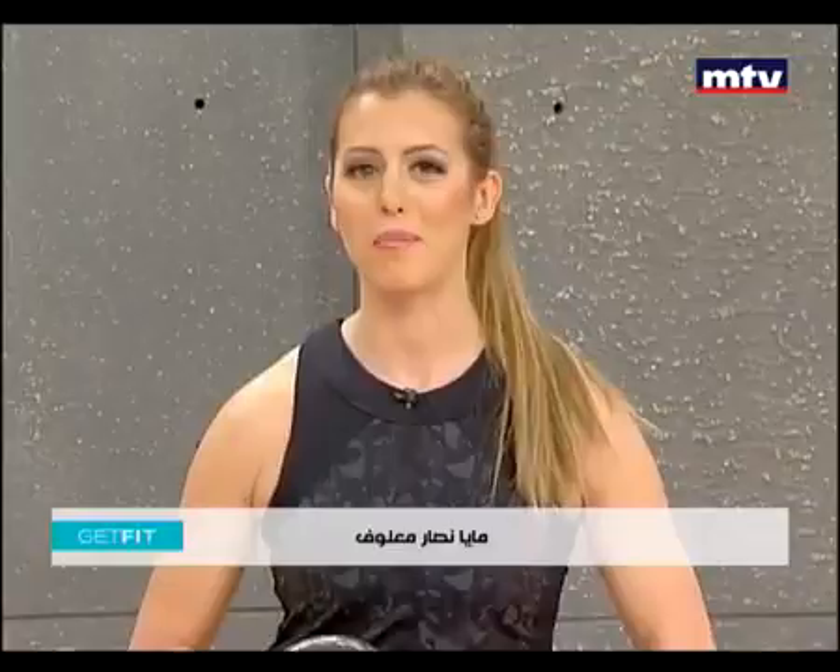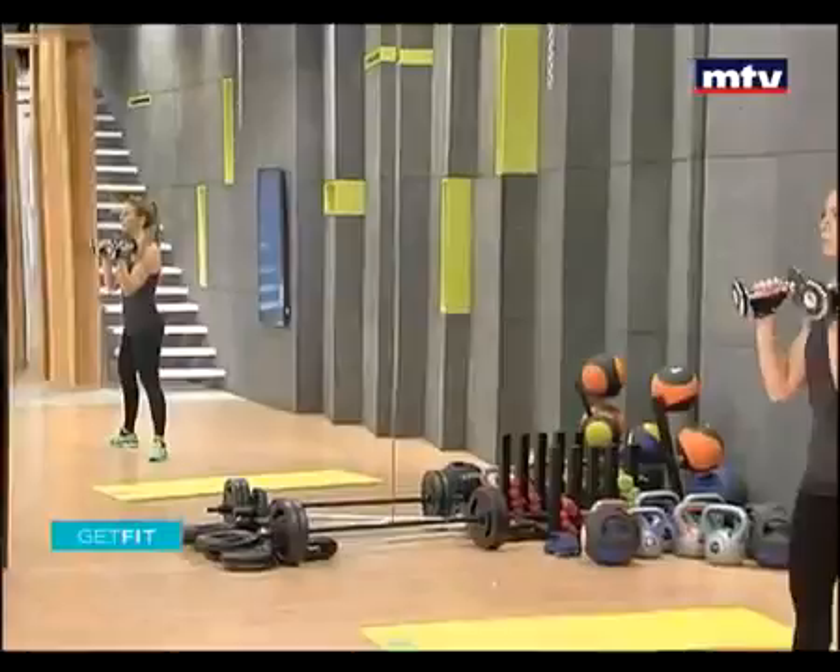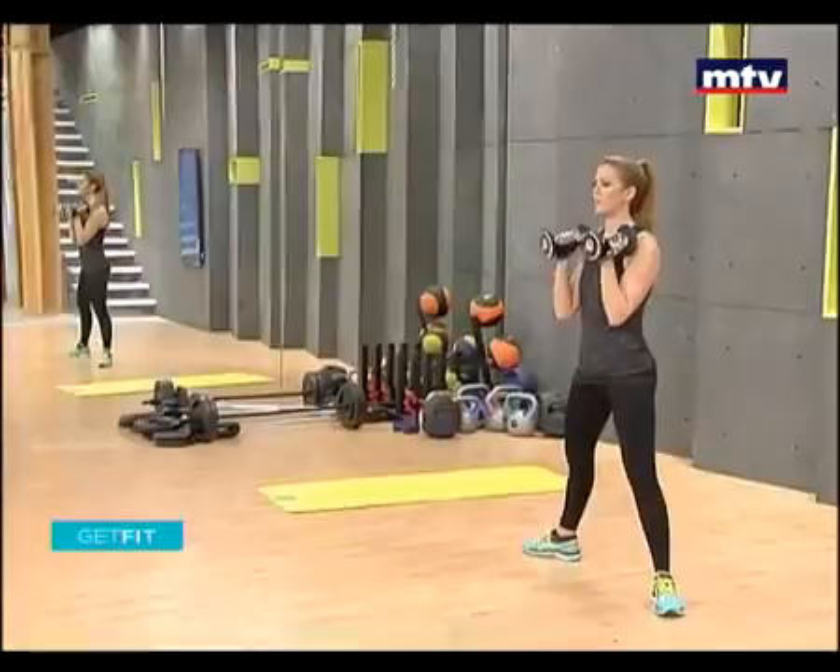So let's do our first exercise. We're going to do an exercise called a squat press. All you're going to do is open your toes, let them point outwards. Place your dumbbells just on your shoulders. We're going to train our legs and our shoulders at the same time.